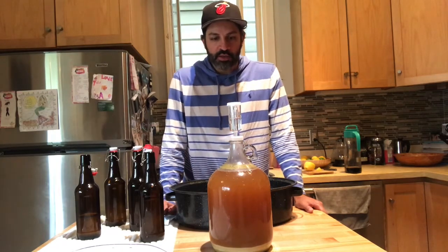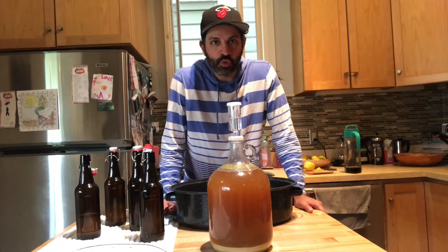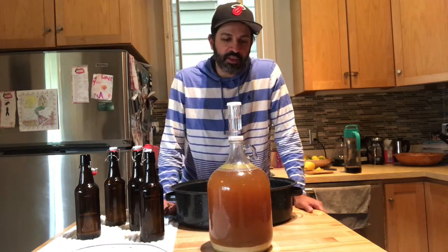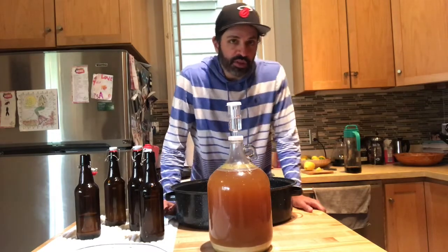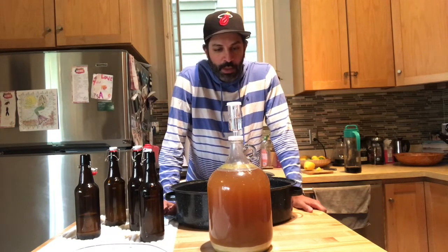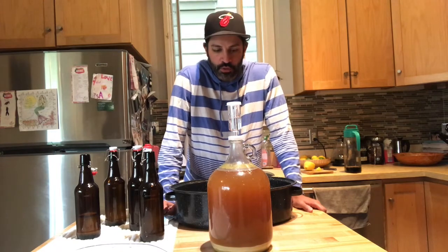We're also going to be priming and conditioning the beer. We're going to take some honey, as the recipe suggests, combine that with some water, and use that to prime the beer — also known as carbonating the beer. There's still some active yeast in the carboy with a lot of sediment. Most of the sugars have been converted to alcohol, but we need to use that remaining yeast and provide sugar in the bottle so it can carbonate the beer. That's going to take another two weeks before the beer is ready to consume.